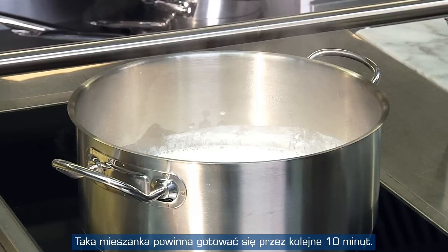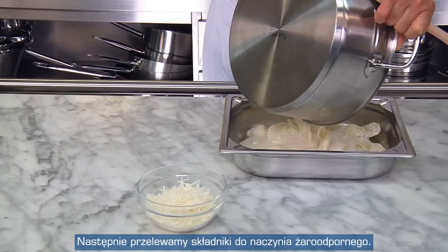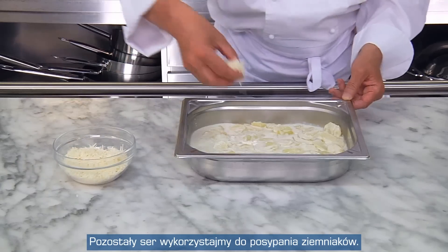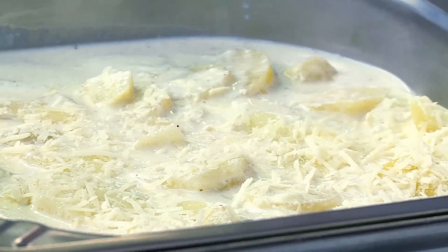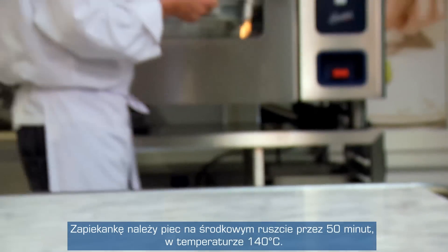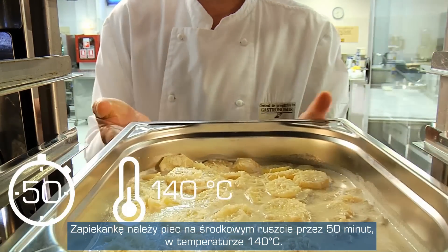We leave the whole mixture to boil again for a further 10 minutes and then pour it into an ovenproof soufflé dish. Now, we sprinkle the rest of the cheese over the potatoes and cook the gratin on the middle shelf for about 50 minutes at 140 degrees Celsius.